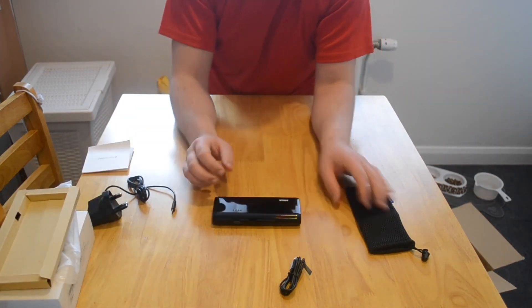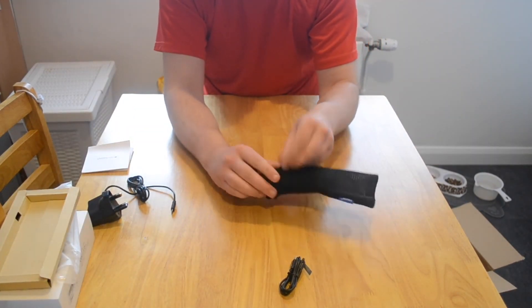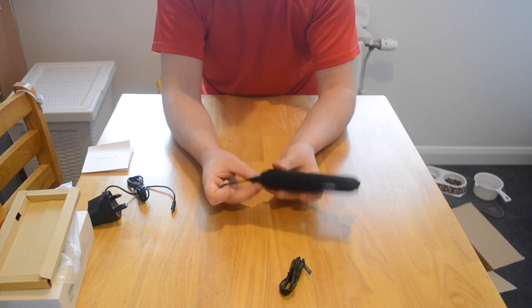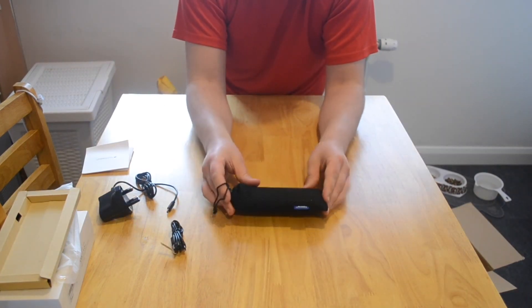I'm quite happy with the compact size. Let's see how it fits in the pouch - yes, it's a very snug fit, no problem. Make sure you've got it fully charged before you go out and that's all you'll need.